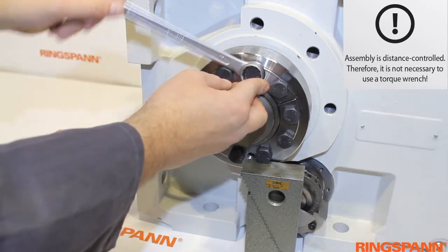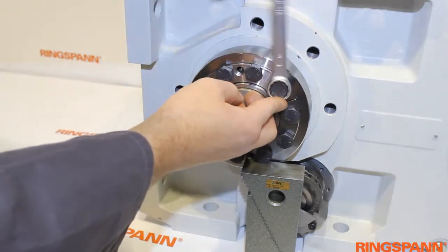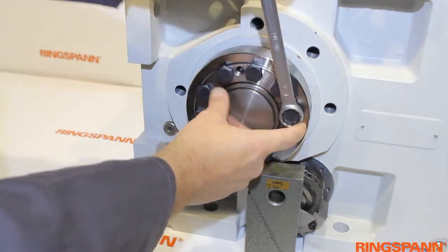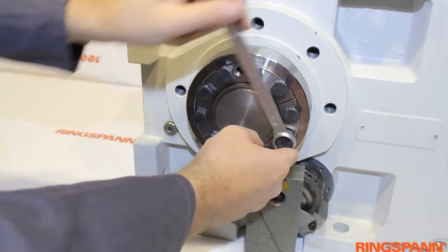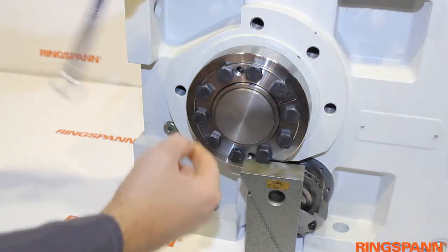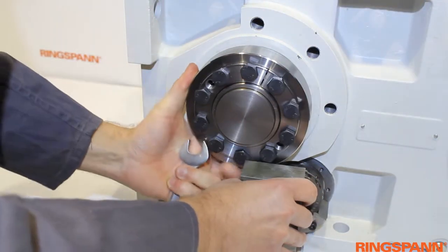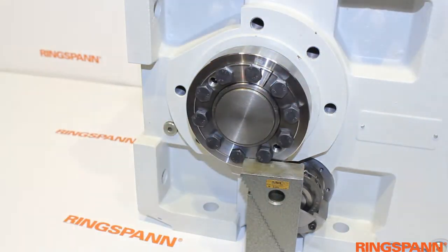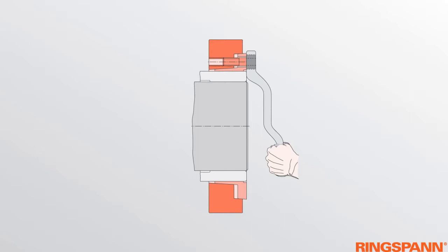Tighten all the screws in a clockwise sequence, turning each screw by a quarter turn in each step. Continue to tighten the clamping screws in that way until the element is clamped. The shrink disc is clamped when the stepped conical ring and the stepped conical bushing are flush with the screw side.